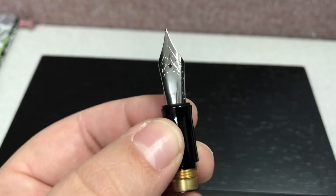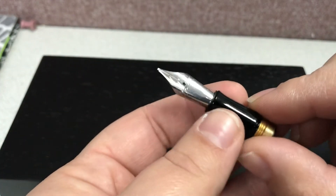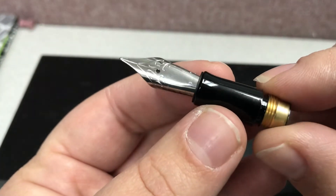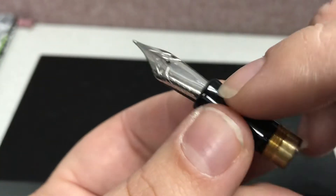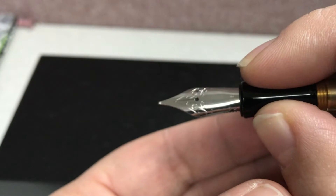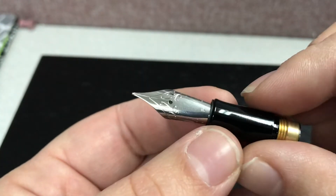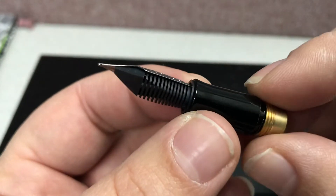They've also said that eventually, if you have the older fountain pens — because the barrel is not changing — you could potentially buy a new grip section, which is now contoured so it's much easier to hold, and a new nib, or just the new grip section. But they're not sure when that will be available just yet.